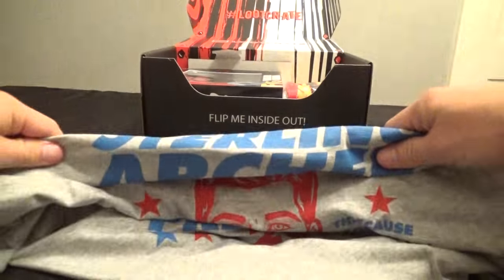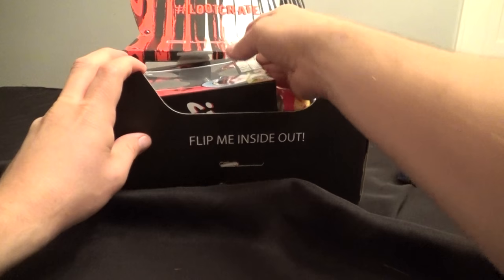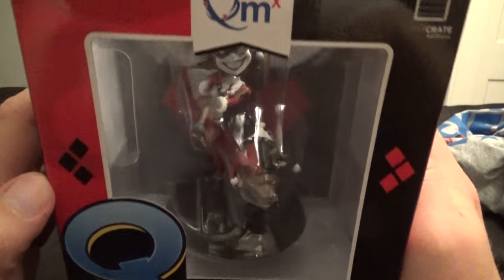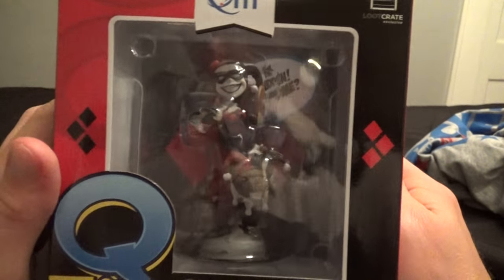I will definitely wear that. We've got a Q-Fig. These Q-Figs are pretty nice. It's Harley Quinn with her hammer there in her classic red and black costume.